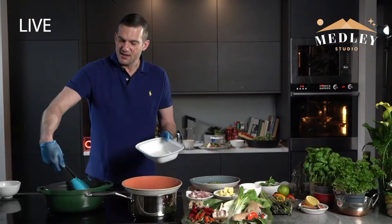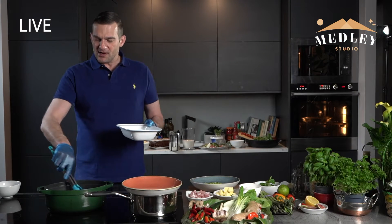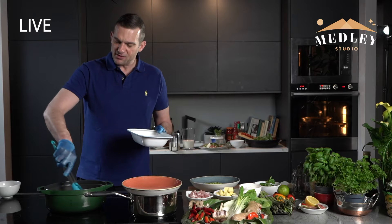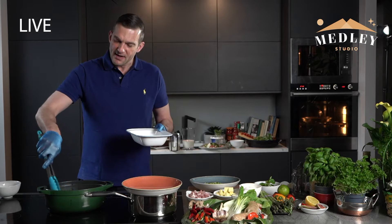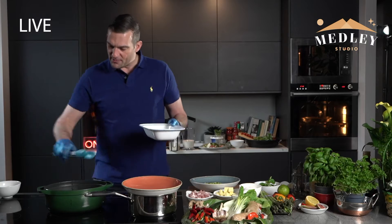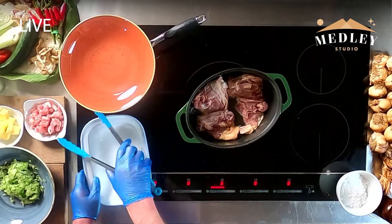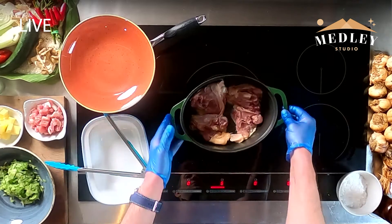So I'm going to show you how to brown these. I've got a pretty high temperature on here, just to get them around and get them going in the oil a little bit and get some infusion of flavour. I'm going to leave that there for probably about two or three minutes just frying away.